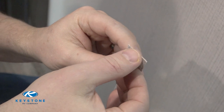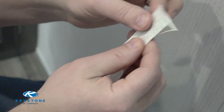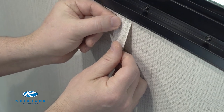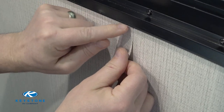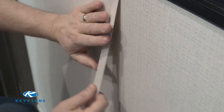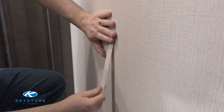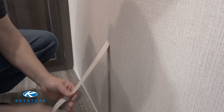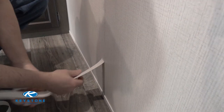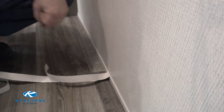To get started, start peeling the backing away and try to start out with as straight an edge as possible to make it easier to put on. Peel a little bit of the backing away, center this on your seam, and just try to tuck that in a little bit. Then slowly work your way down, keeping it centered on your seam the whole way. Get down to the bottom and tuck it up to your trim.